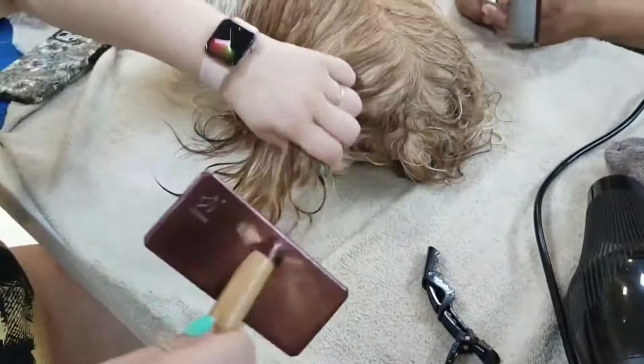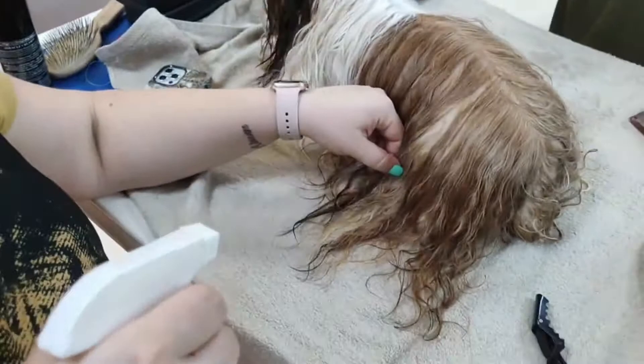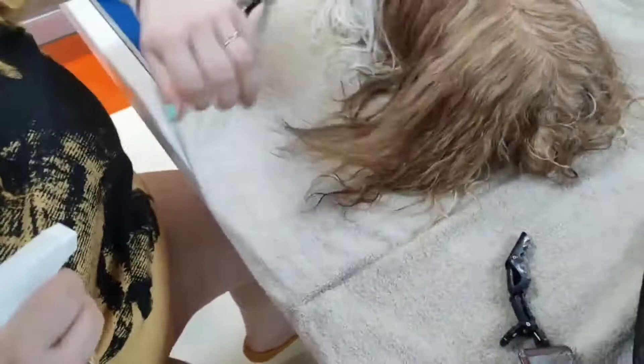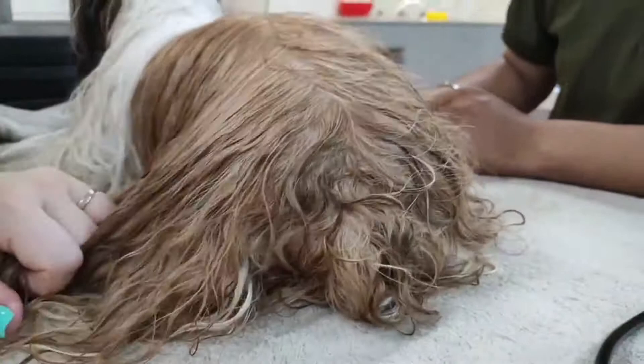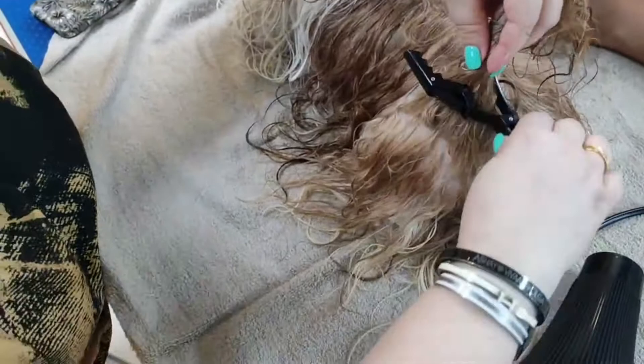Now we begin to dry our dog. When drying a Show Shih Tzu, before drying we also apply a conditioning spray which helps protect the coat from the heat of the dryer temperature, and provides extra moisturizing and a glowing coat. We will require three types of brushes: a slicker, a butter comb, and finally a pin brush — used only at the final stage.